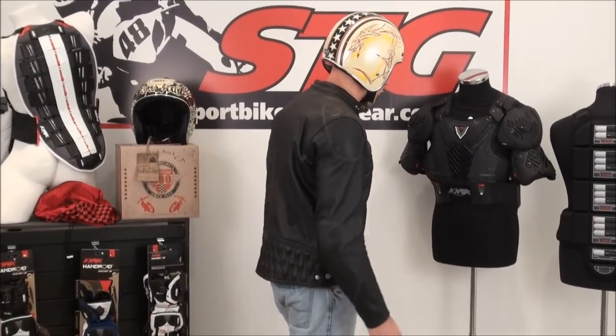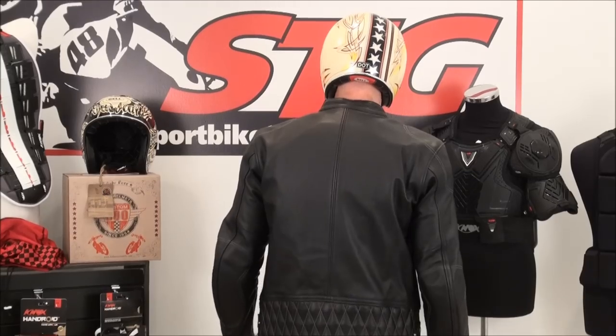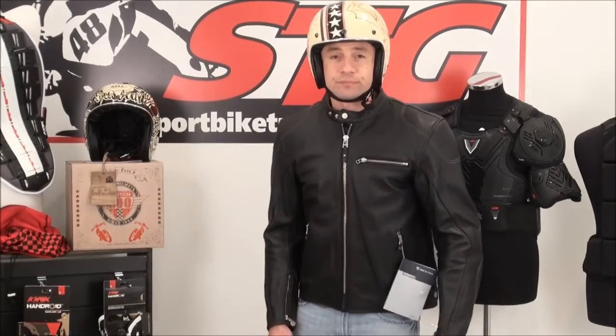I've kind of paired this up with a jacket that I think goes with this helmet a little bit. This is the Revit Hawk leather jacket, 2.3 pounds in size medium.